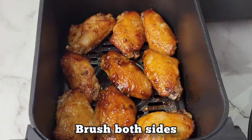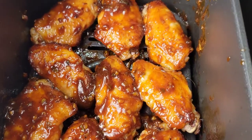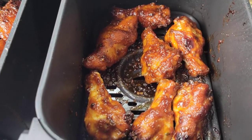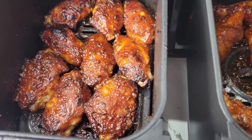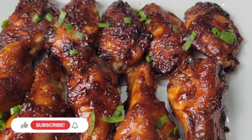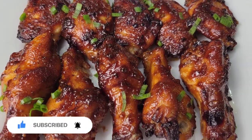We want that sauce to stick, so put them back in the air fryer at 375 for 7 to 10 minutes. At the end, if you want them stickier, you can turn on the broiler. After that final cook, they're nice and sticky and still juicy on the inside. If you want them more caramelized, use the broiler — but these look gorgeous. These wings are perfect for the weekend, so grab your ingredients and let's get cooking!